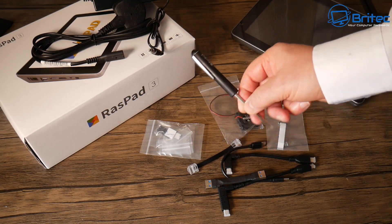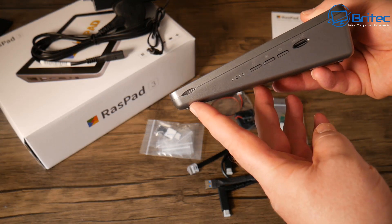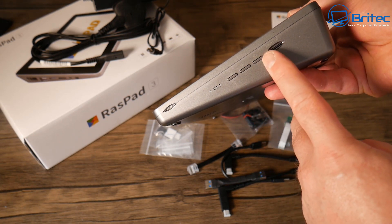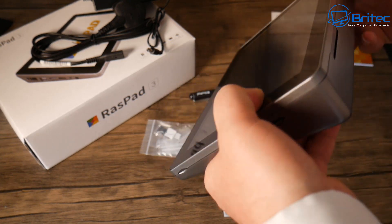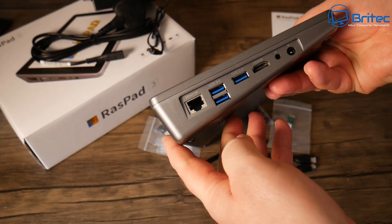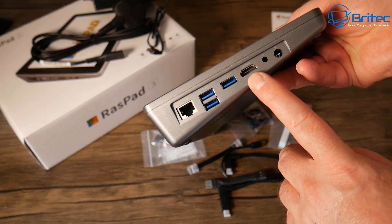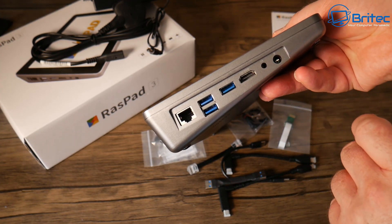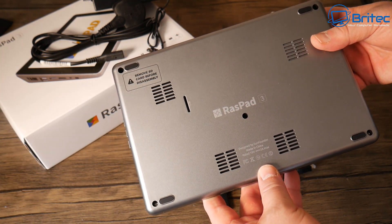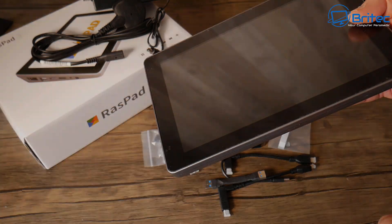This is the main unit — it's quite chunky. It has LED lights on the side to show when it's powered on and how much battery you have left. You've got brightness, volume, and a power button, plus a micro SD card slot. On the back there's GPIO access. On this side we have ethernet, three USB 3.0 ports, an HDMI port, headphone audio, and a power jack. On the bottom there's ventilation and a CSI port.